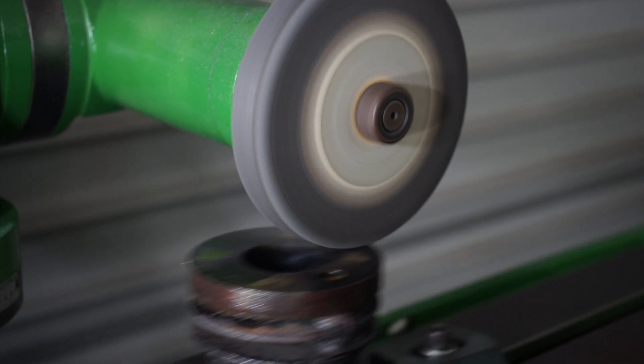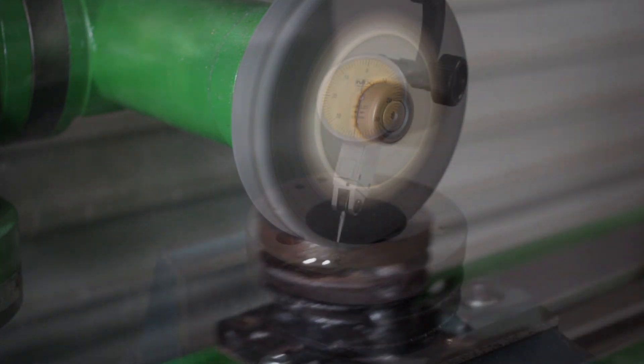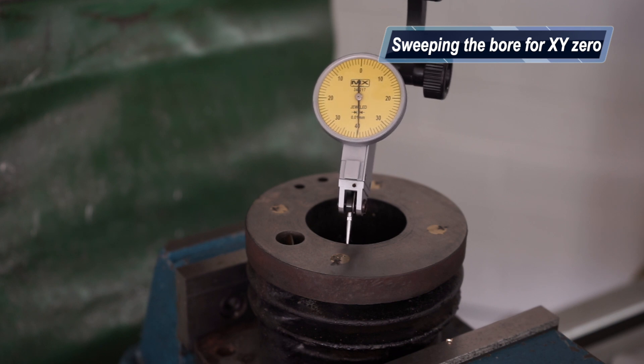I didn't take much off of this area — probably only around 25 microns or so — very very little.